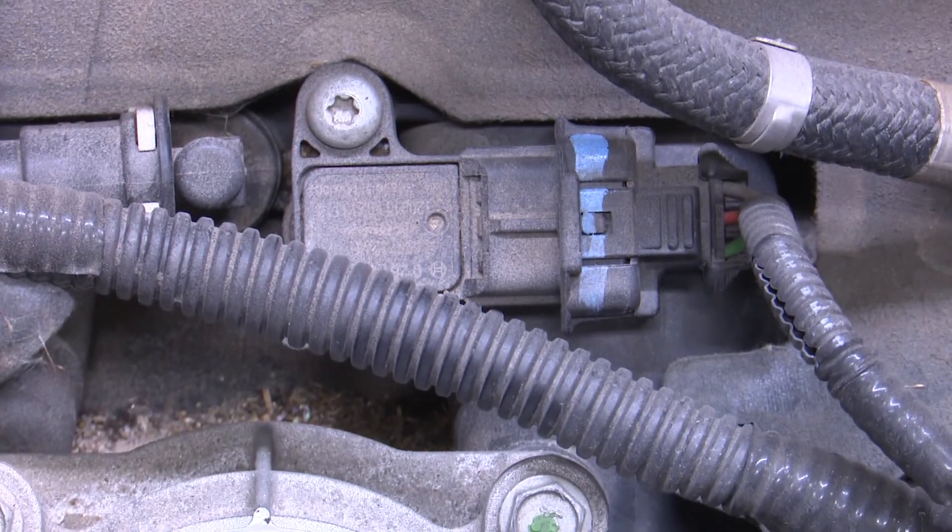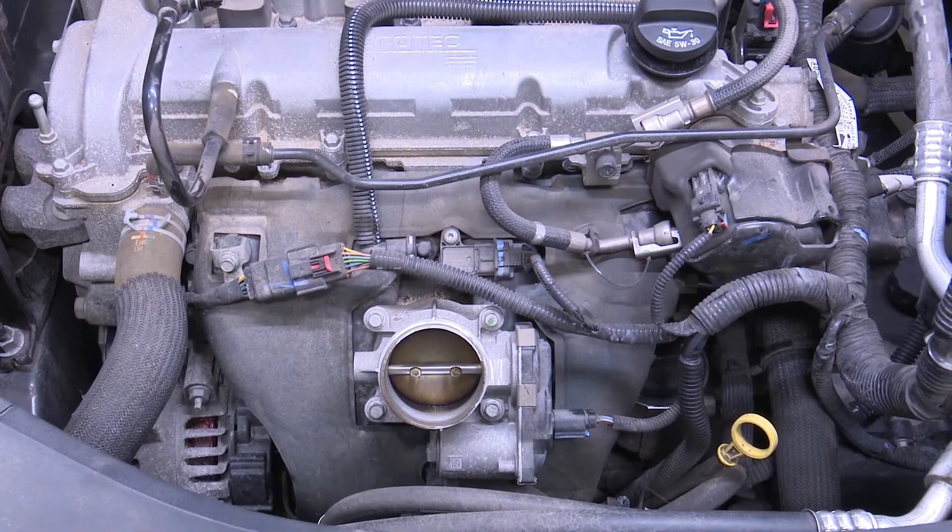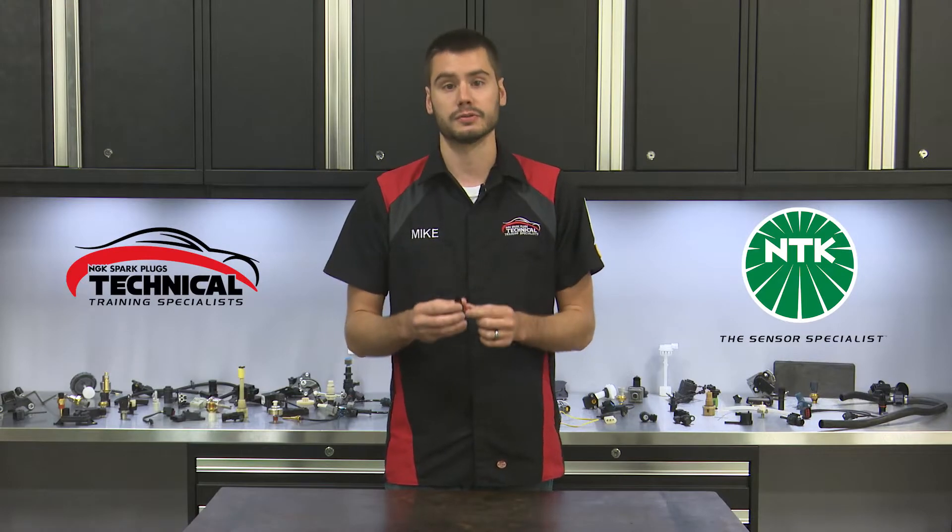You'll usually find the MAP Sensor bolted or clipped directly into the intake manifold. In rare cases you may find it remotely mounted with a vacuum hose running to the sensor.